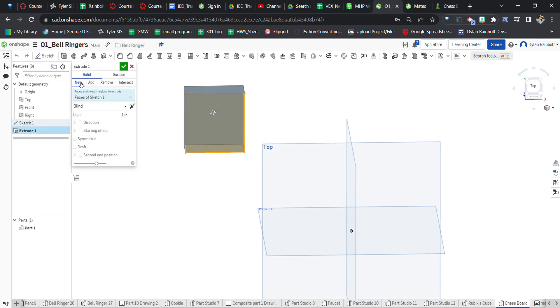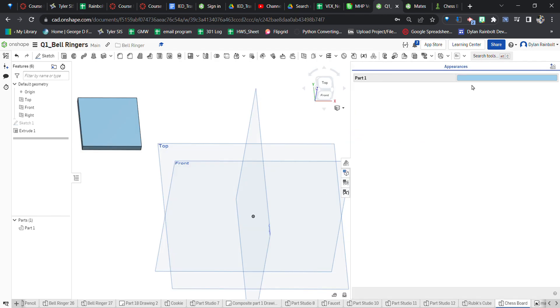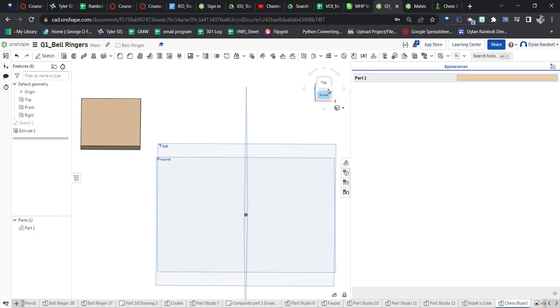Now I need to extrude this piece. I'm going to make it a new part and set the depth to 0.2 inches, then press the green check mark. Now I'm going to change the color of this — it's going to be variations of a color from this column, so that's my first piece.